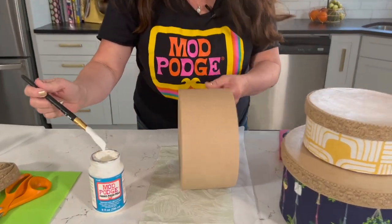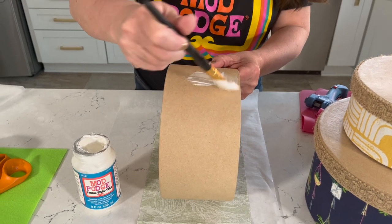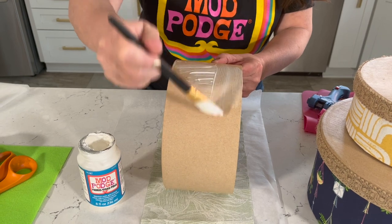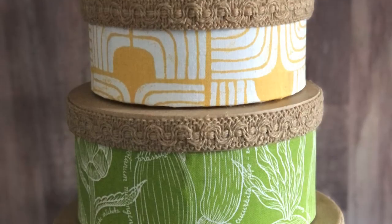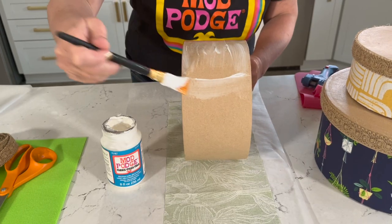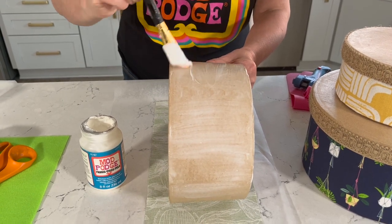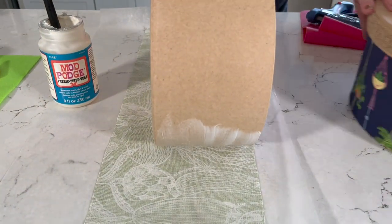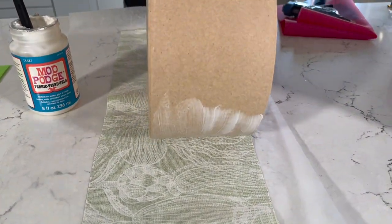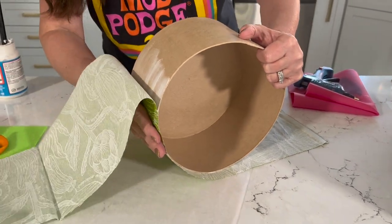To get started, take your Fabric Mod Podge formula. These boxes usually have a seam, and I'm going to start on the exact opposite side of that seam, so the seam ends up on the back side. Sometimes that seam has a little extra thickness, so you wouldn't want that to be the front of your box. This is a round box, but you can do the same technique on square boxes, oval boxes, big ones, little ones — even little jewelry boxes. Just apply your Fabric Mod Podge right on there, about a third of the way around, place the fabric in the center, and roll it up.